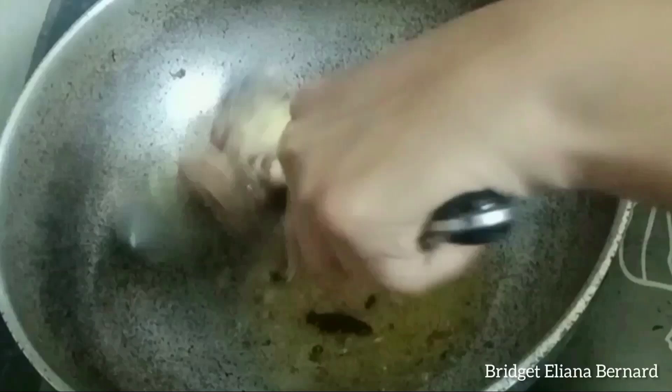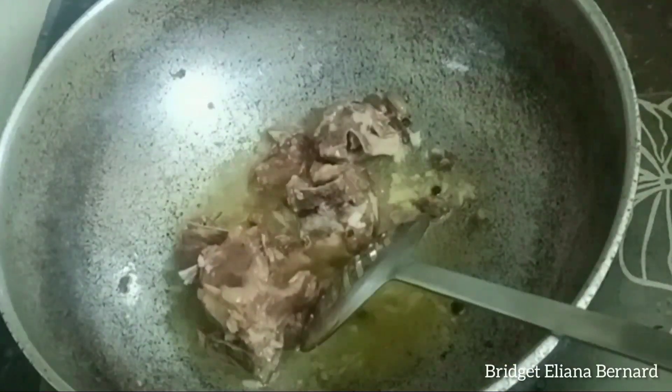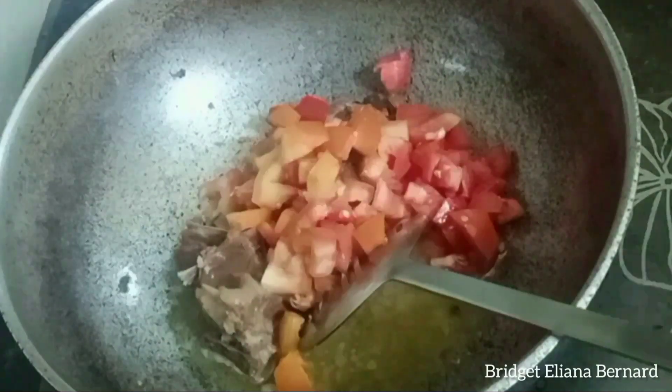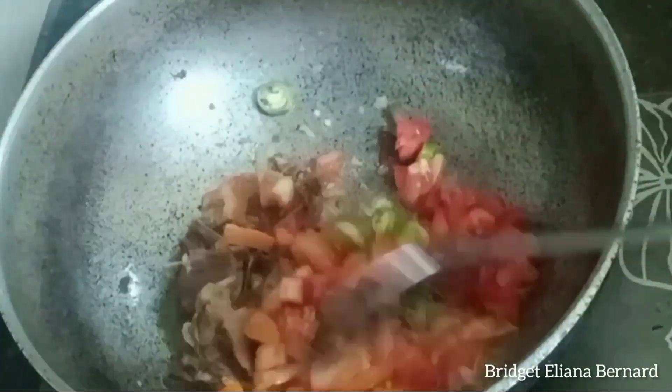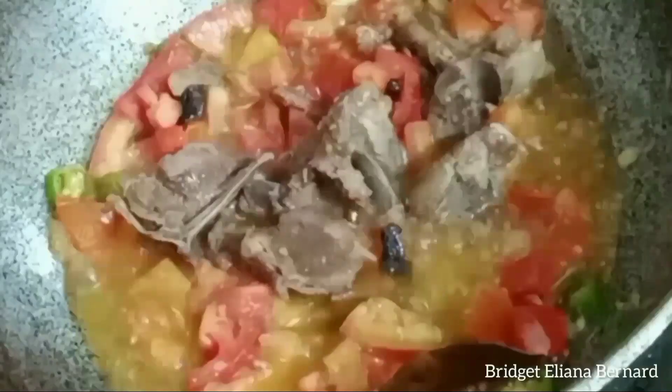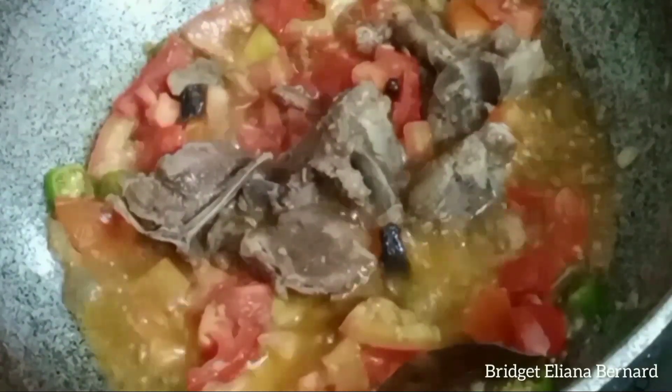Now I will add 2 teaspoons of ginger garlic paste, and together with it I will add 2 large-sized tomatoes which I had already cut into cubes. I will also add about 2 roughly chopped green chilies.